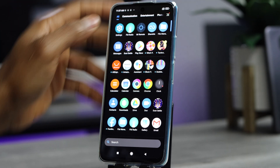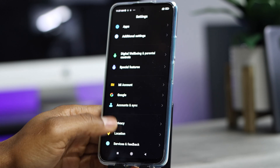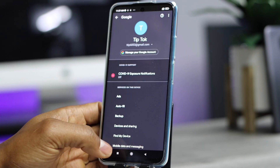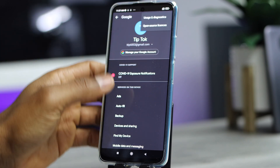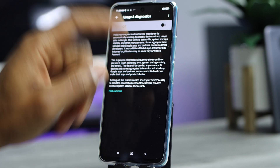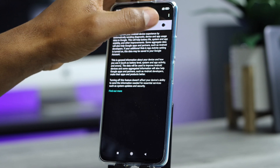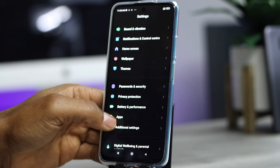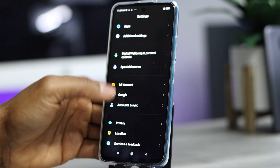Go to Settings and scroll down to 'Google,' tap on the three dots on the right side, then tap 'Usage and Diagnostics' — make sure that setting is turned off. Next, go back to Settings and scroll down to 'Location' and tap on it.